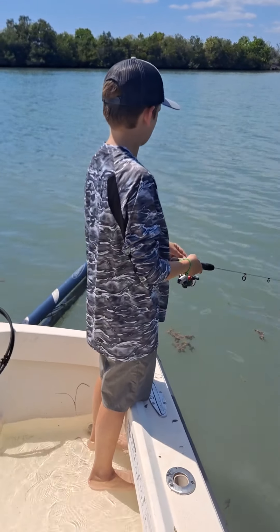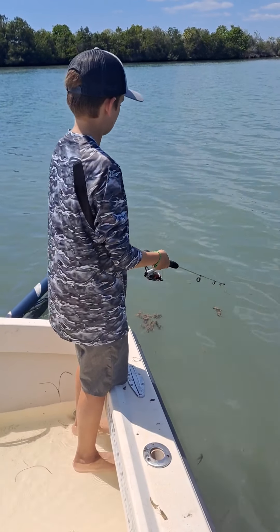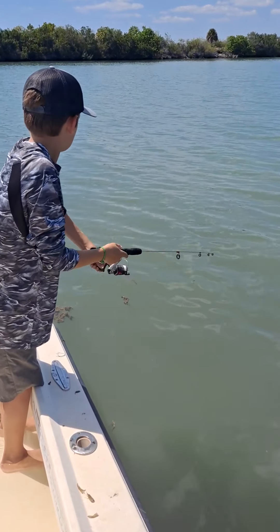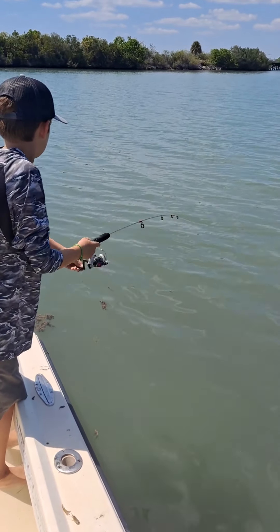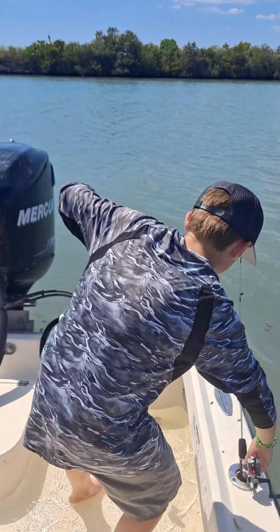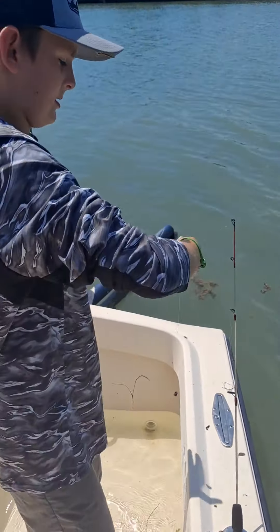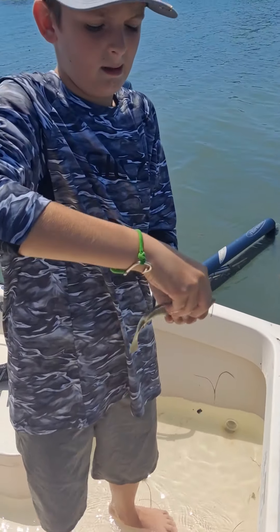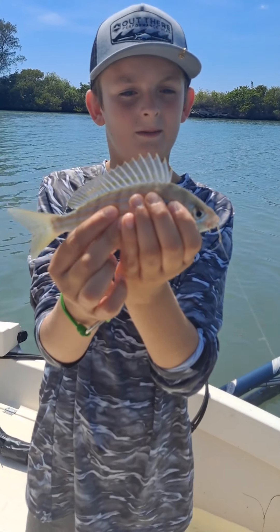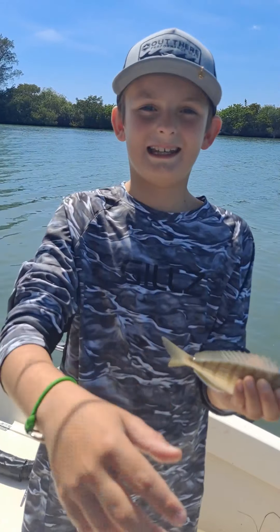We're off the back of the boat right now. Guys, this is a pinfish. We're gonna clean this guy and cook him up, so see you in the kitchen.